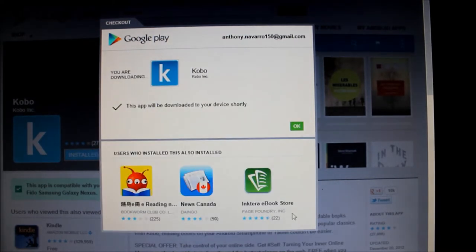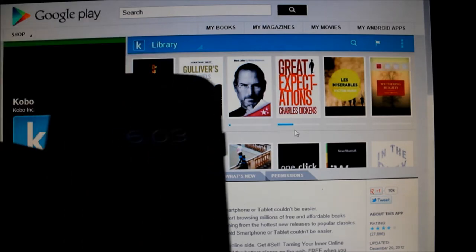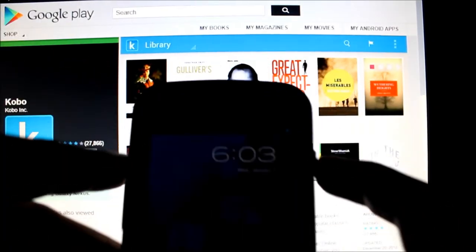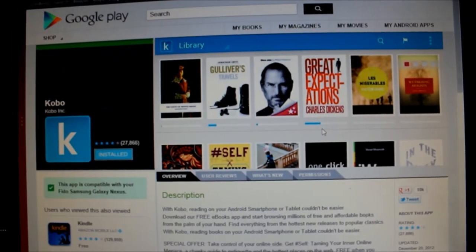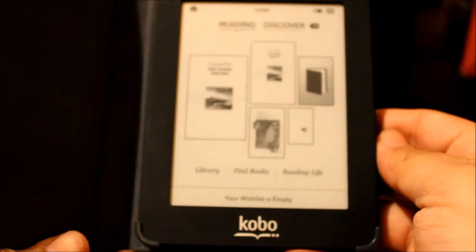What's also pretty cool about Kobo is that if you're a Kobo user, you can download and install a Kobo app for Android, iPhone, and more. I'm showing this here with my Google Nexus phone. On Google Play, as soon as you click Install, it sends the signal to your phone to download it. This way you can sync all of your devices with the books you're reading or have bought.